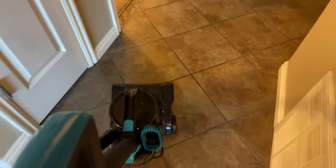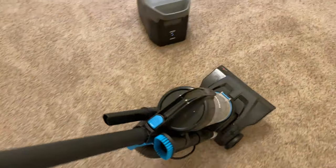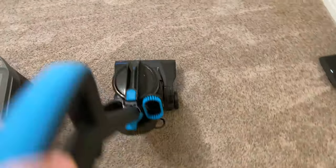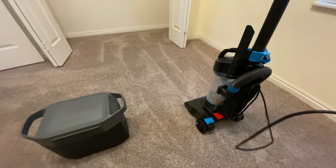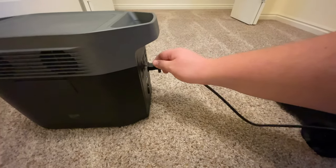Another test I wanted to do was my vacuum. It's nothing fancy, just your very basic cheap vacuum from Walmart. It pulls about 700 watts and runs just fine.